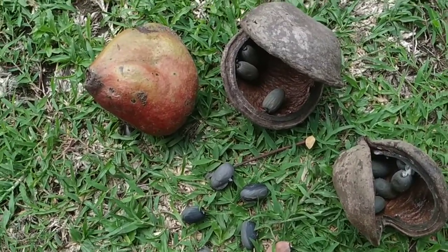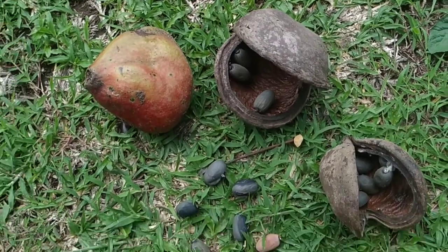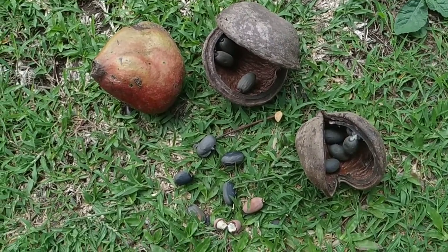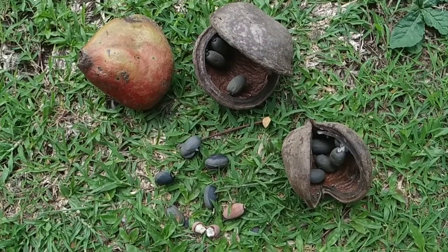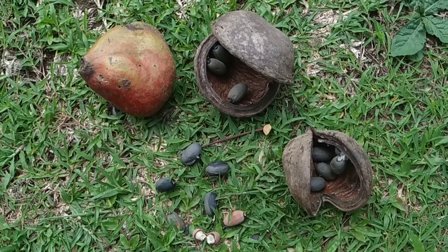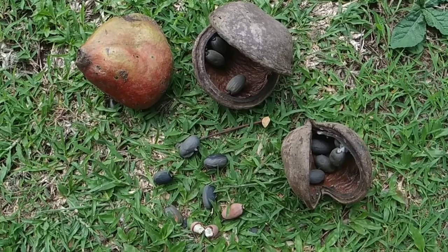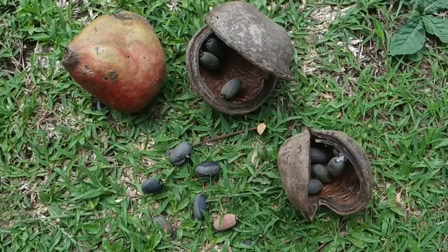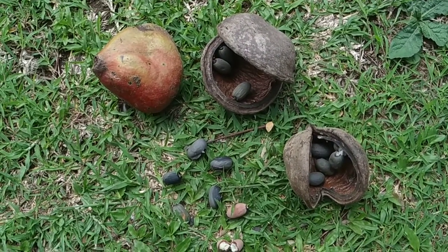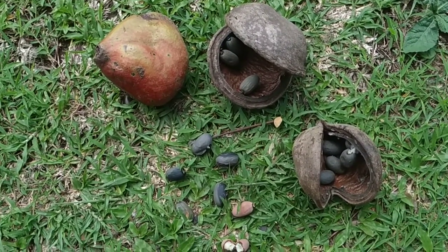I don't know why — I never encountered a smelly Sterculia species. Maybe I ate the wrong species, or at the wrong time, I have no idea. Usually I don't like smelly fruit and nuts, but this one, I never ever had any unpleasant smell around it.